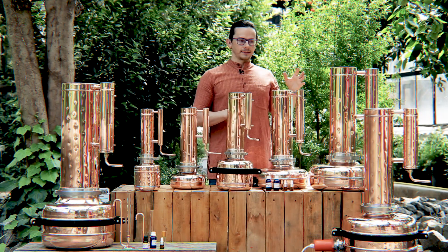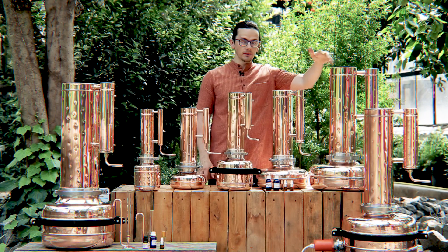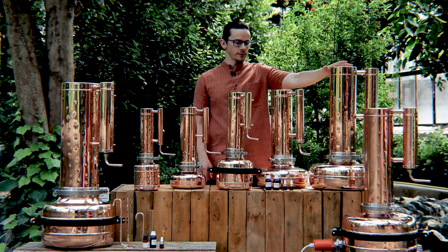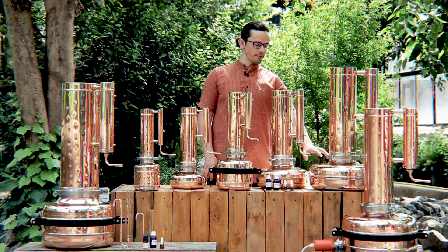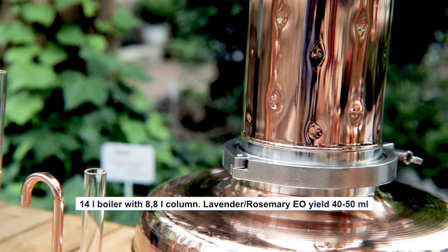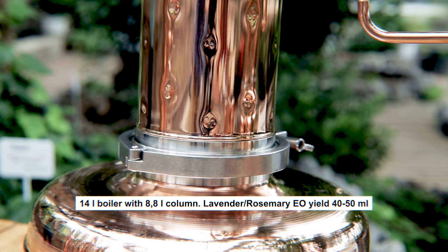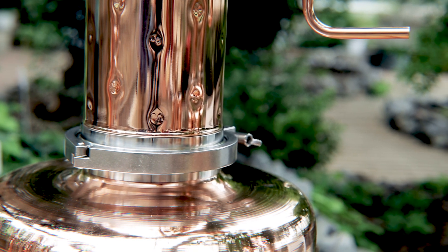The next steel extraction unit has an even bigger volume of the column — about eight litres — so twice bigger than the previous one, and the boiler is 14 litres. As you see, the boiler size is growing not so intensively as the column size, because the most important thing for extraction of essential oil and hydrosol is the size of the column.